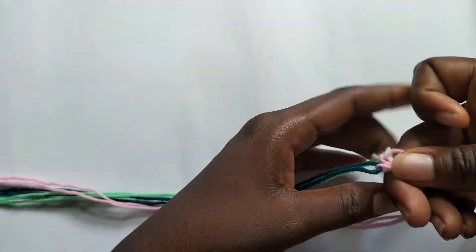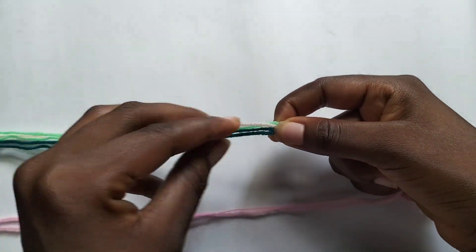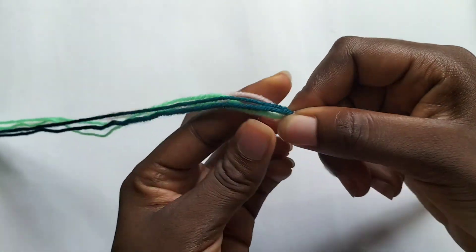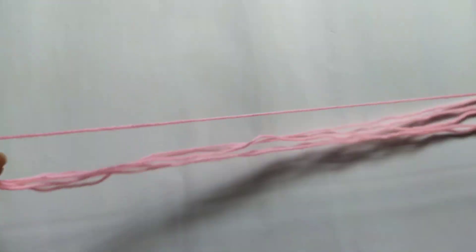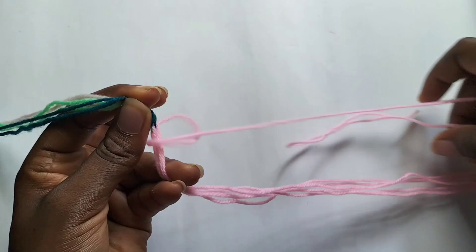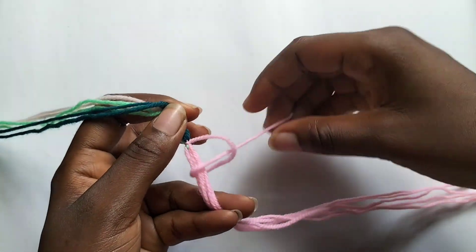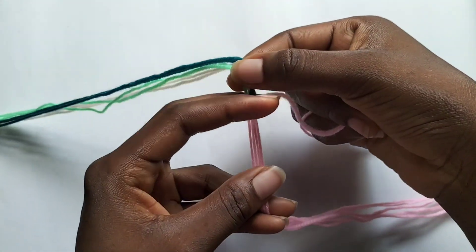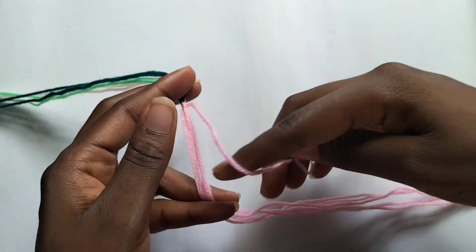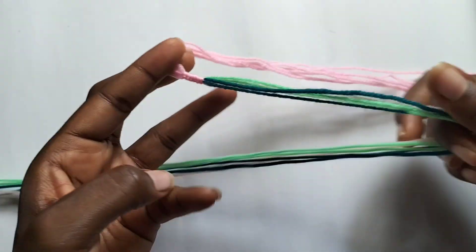We are going to put our dark green, light green, and cream colored strings on one side. Now we fold it in half — we already have them folded in the middle. We're going to take out our pink string, which we're going to use to make the half that will be pink. We'll make a backward forward knot — we made our backward, now we're making our forward — and pull. I'll make about three to five of these knots.